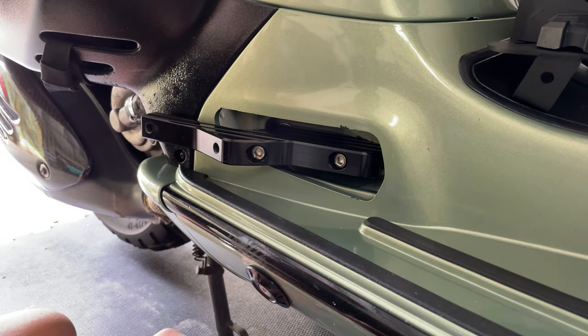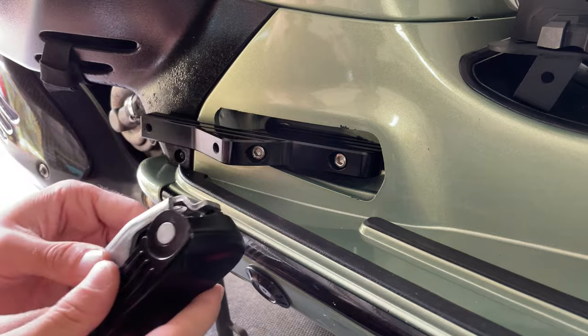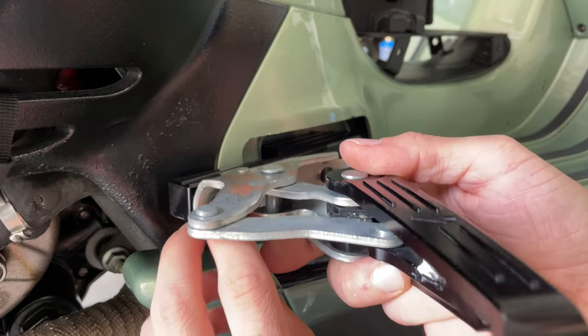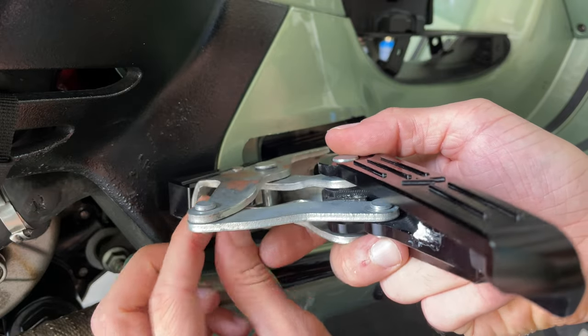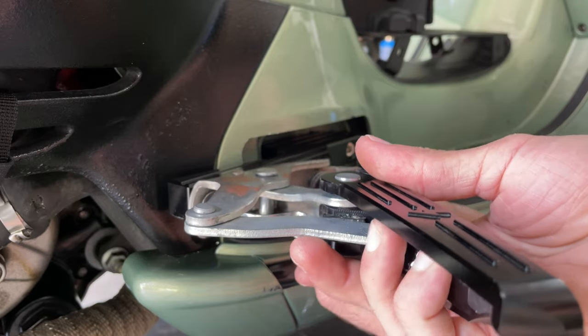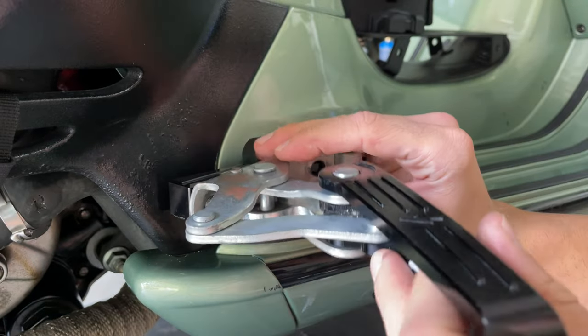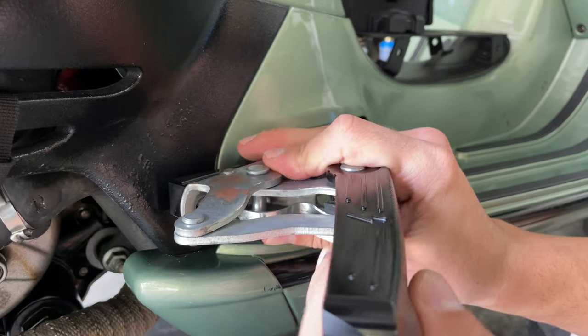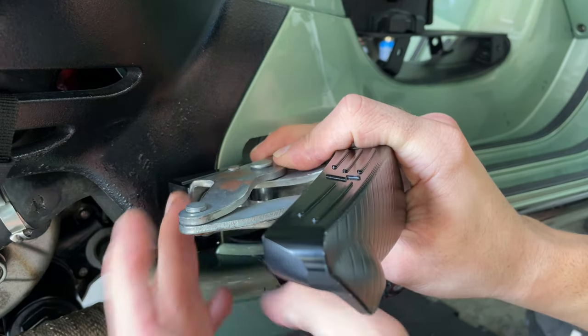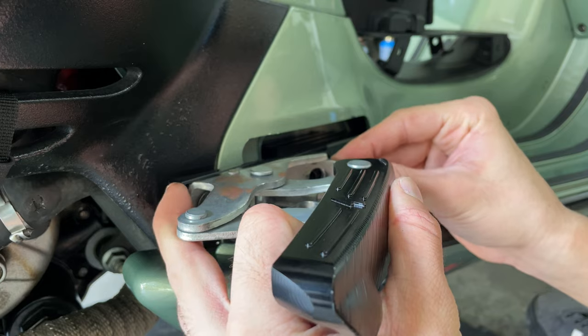Next, grab your footrest, open it up, swap your allen screw, and get that one started - maybe help with your fingers first, get it in, and then slide the second one so it holds the piece in place. Just close this slightly because the spring tends to push the screw backwards and won't allow you to put the front screw in.